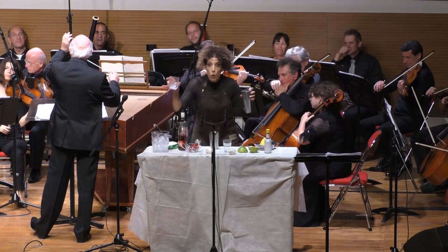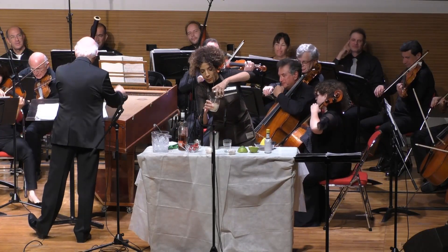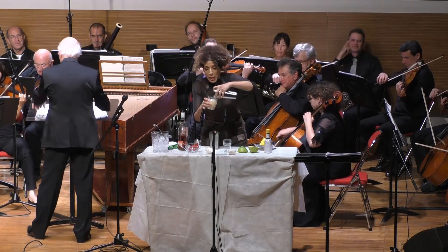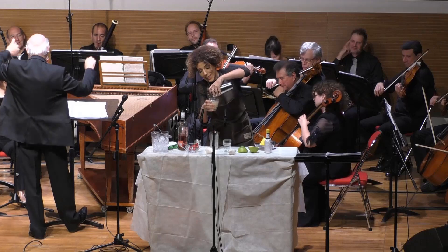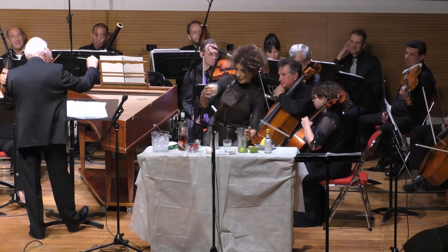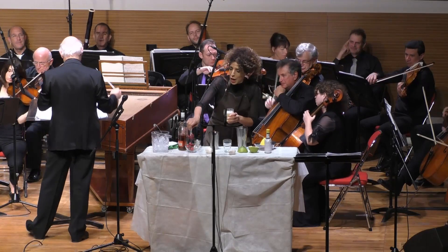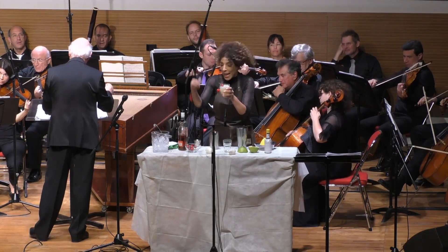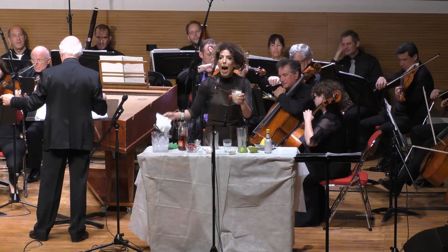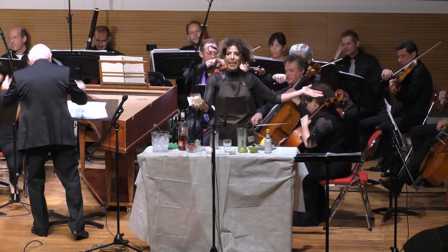When the drink is almost ready, make a spear with a cherry for garnish. Now you can make this whiskey sour and drink it time and again.